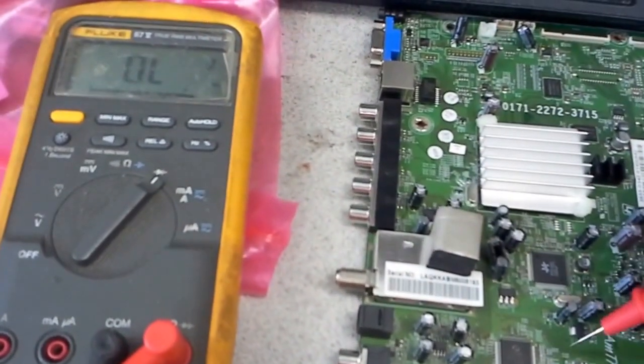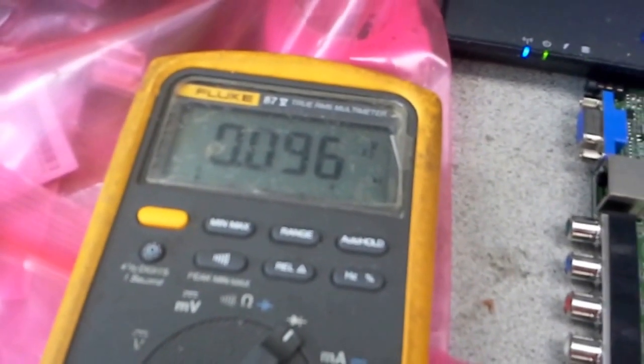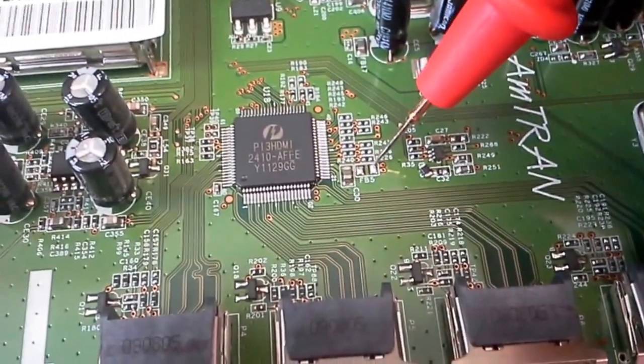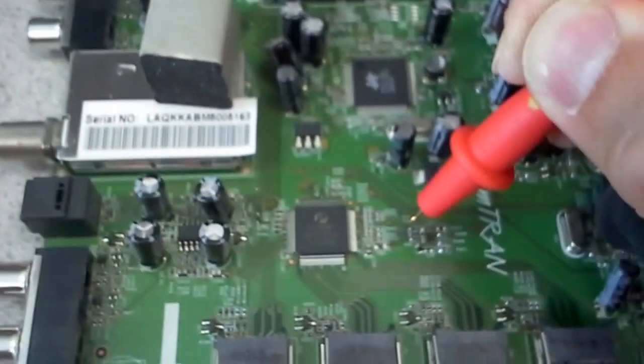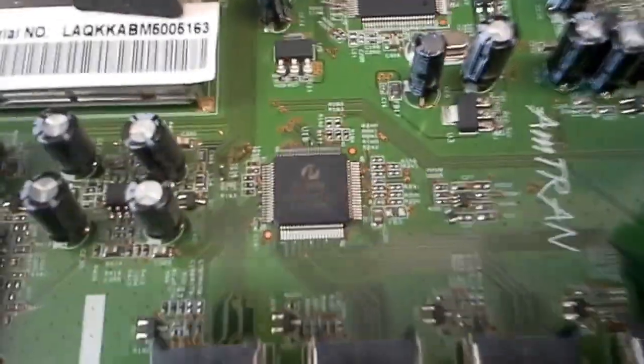My meter is here. Testing on the inside — we have 96 ohms. That's way too low. Testing on the outside — we have 500 ohms. Now that's way better. It seems like the problem here is in the HDMI chip, so we're going to replace it.